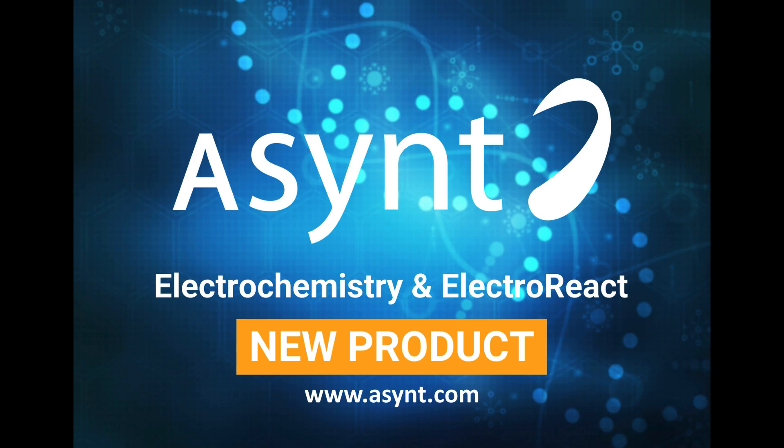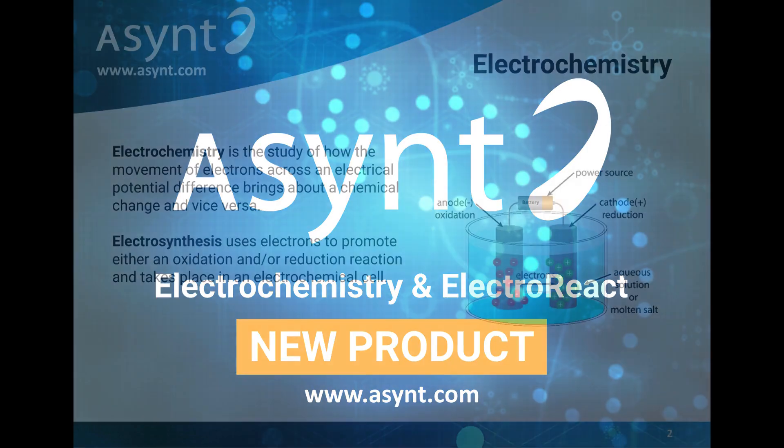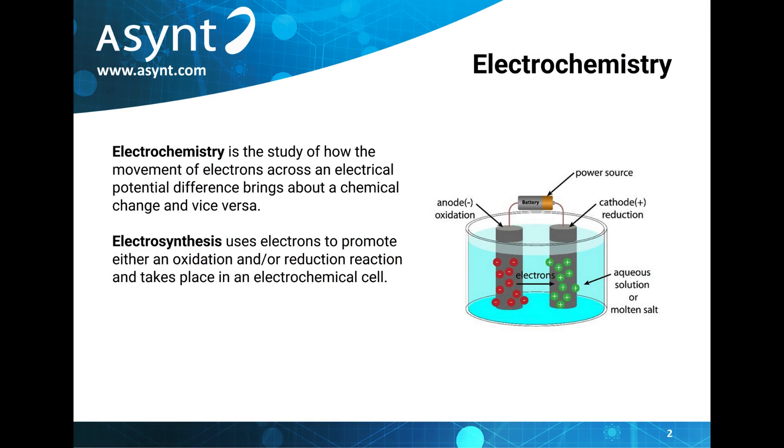So let's start at the beginning. What is electrochemistry? Electrochemistry simply put is the study of how movement of electrons across a potential difference brings about a chemical change and vice versa. In particular, electrosynthesis utilises electrons to promote oxidation and reduction reactions, together known as redox reactions, within an electrochemical cell.